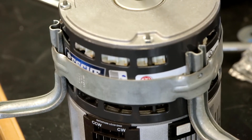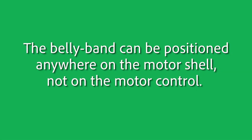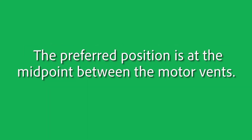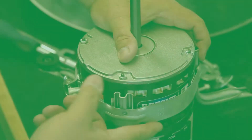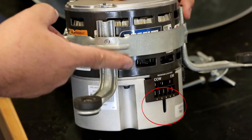Mount the Ecotech motor in the bracket and attach to the blower wheel. The belly band can be positioned anywhere on the motor shell, not on the motor control. The preferred position is the midpoint between the motor vents. When mounting the motor into the belly band, ensure that the drip slot is positioned at or near 6 o'clock. This will allow any condensation buildup to drain from the motor.